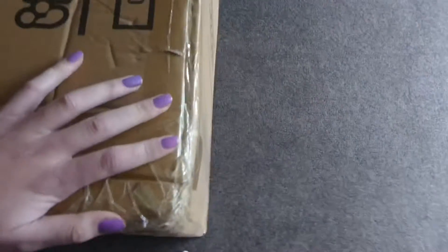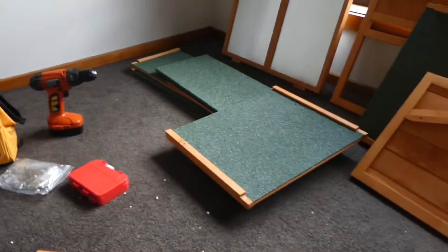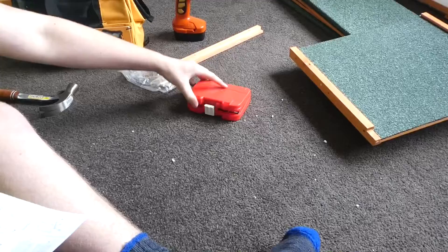It finally came, and it's really tall, but me and my brother are going to open it and set it up. We open the box and this is what's inside, and now we're going to put it together.